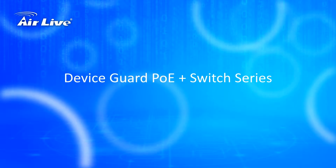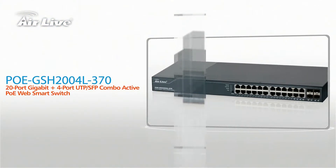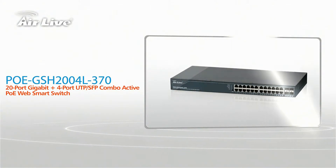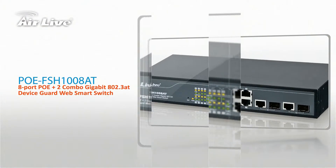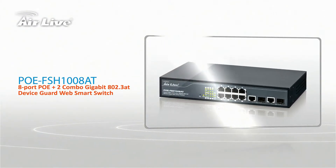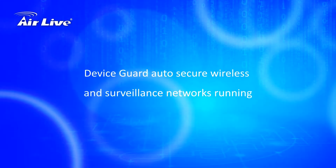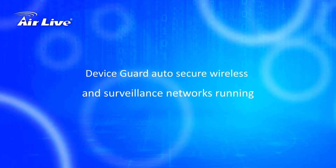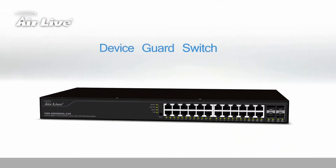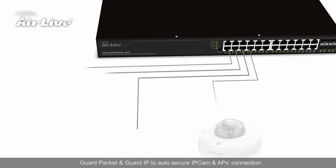Device Guard PoE Plus Switch Series. Device Guard auto secures wireless and surveillance networks. Guard Packet and Guard IP automatically secure IP camera and access point connections.